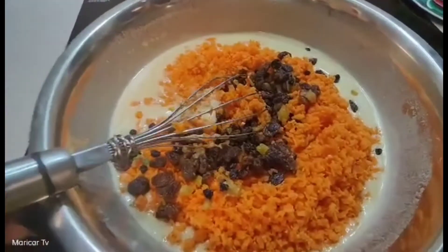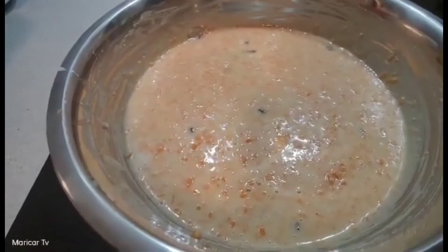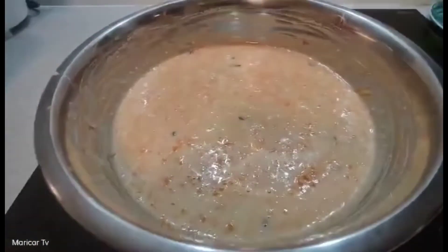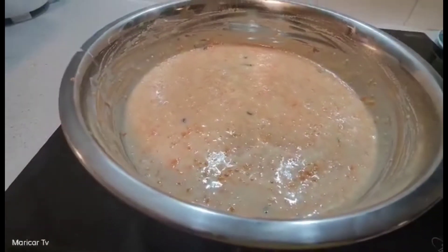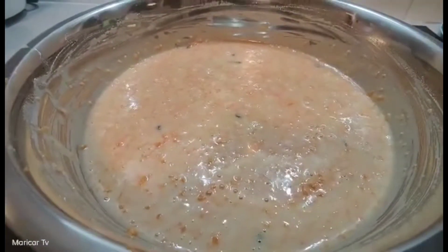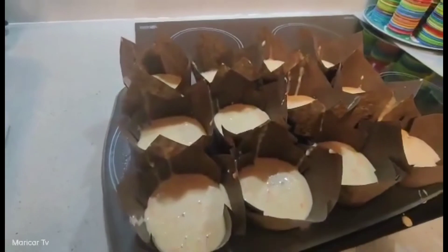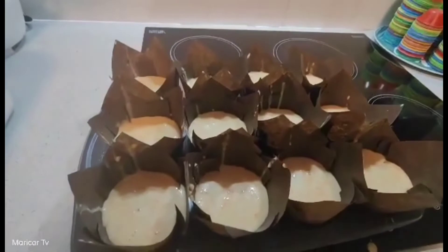Then, ilalagyan na natin sa lalagyan. Ayan na po. Then, ililipat na natin sya sa pag-bake natin — sa baking can natin, or sa baking pan. Pero ngayon, ilalagyan ko lang sya sa parang cup paper. Ayan na po sya. I-bake na po natin sya sa 330 degrees Celsius for 40 minutes.